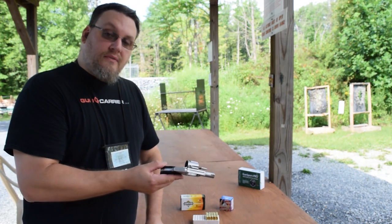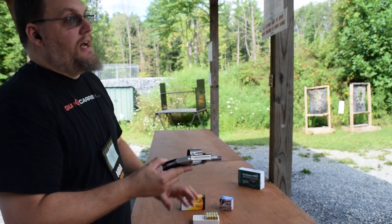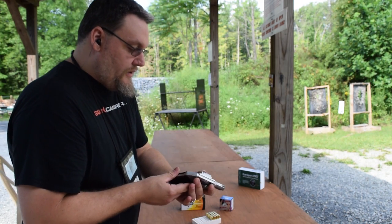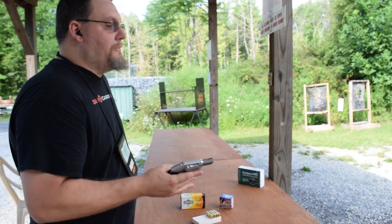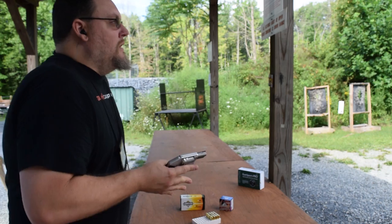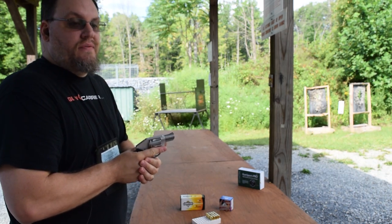I'm going to load up five rounds and shoot at a target set out at about 15 yards. I've got the ammo loaded now — just going to close the cylinder. Operating a revolver is painlessly simple. This is a double-action-only trigger and it is very long.